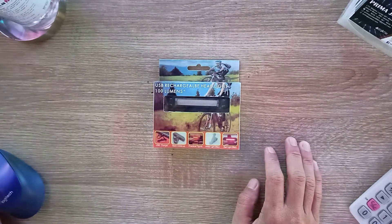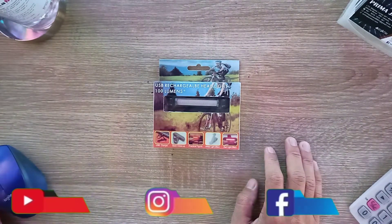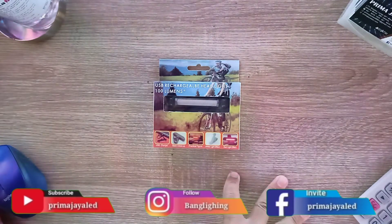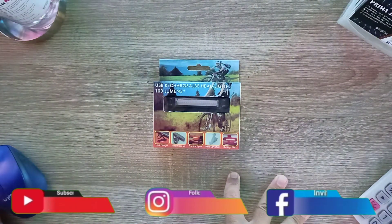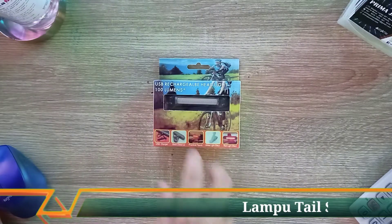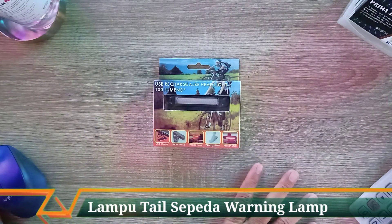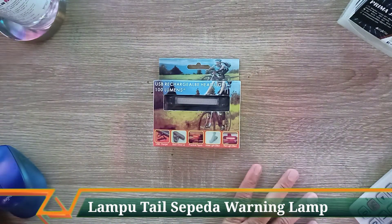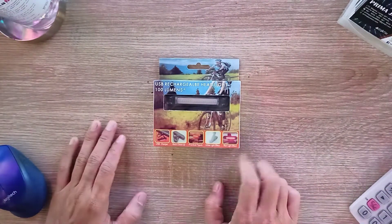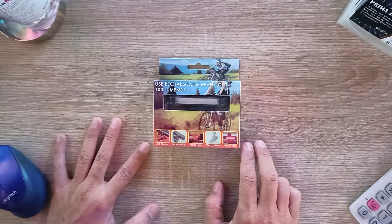Teman-teman semuanya, balik lagi di review lampu LED bersama Bang Lighting. Di video kali ini kita bakal ngebahas sebuah lampu LED sepeda, yakni jenis lampu warning light dengan penggunaan USB charging. Ini jenis lampu-lampu di bagian belakang sepeda yang bisa jadi lampu peringatan, yang bisa kita atur untuk mode permainannya — ada mode fix color dan juga strobe.